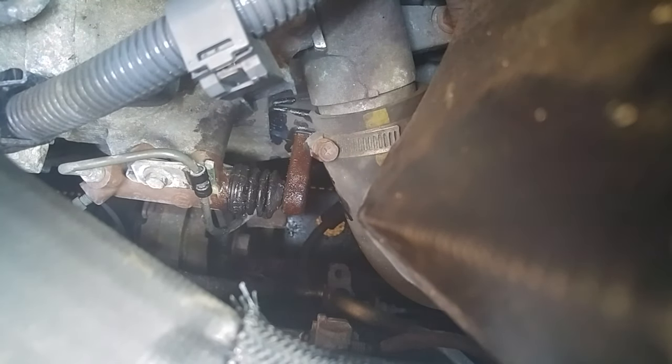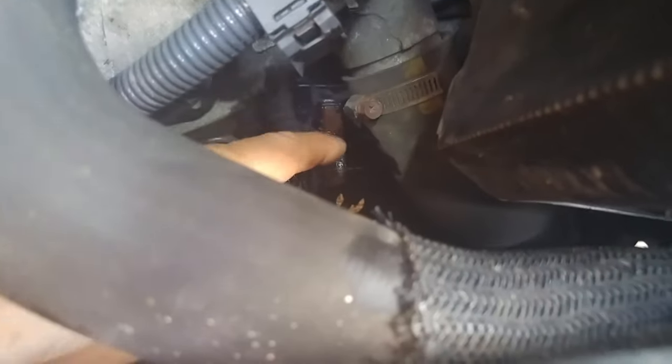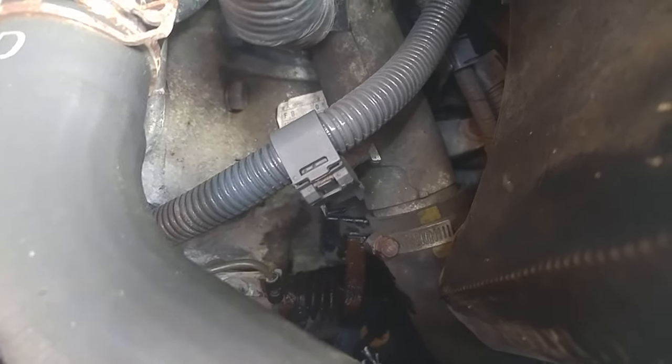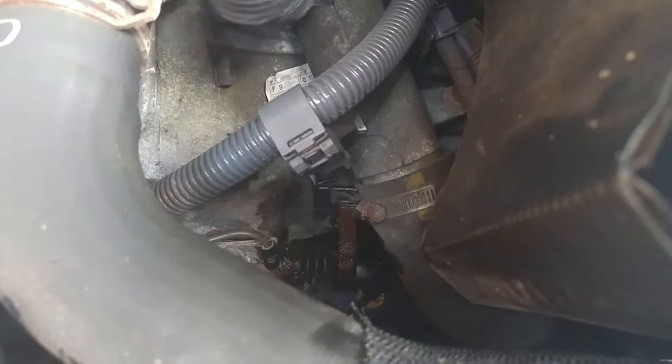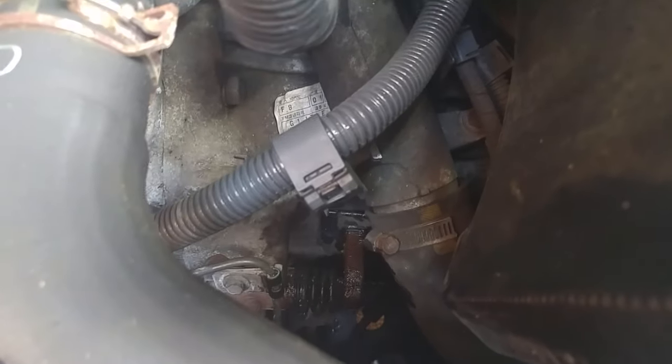I've also greased up the slave cylinder. This is the item just down there - there's a little rubber boot. You can see it's all covered in grease, so I've removed the boot and put some grease in there as well. That's about the only places you can lubricate. The brown shaft here then goes off into the gearbox, and you can get some noises from inside the gearbox, but the only way to fix that is to remove the gearbox, in which case you should really be replacing the clutch whilst you're in there. It's quite a major operation, but that's all greased up as well.